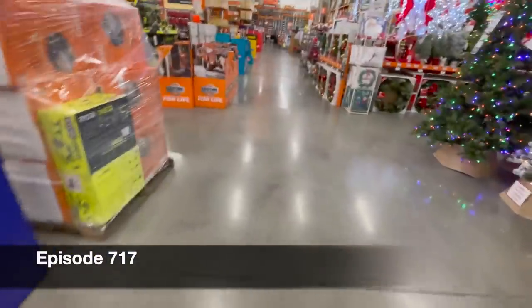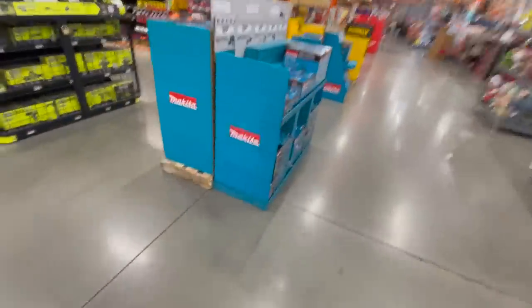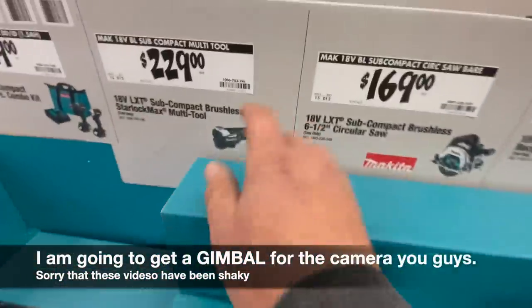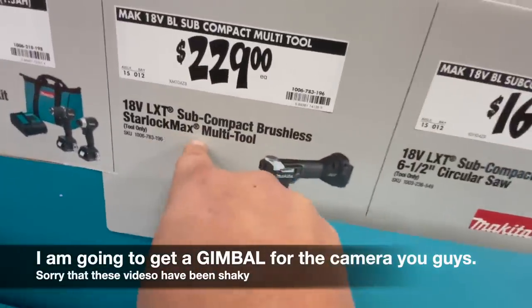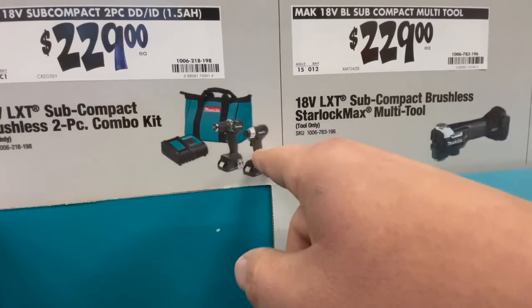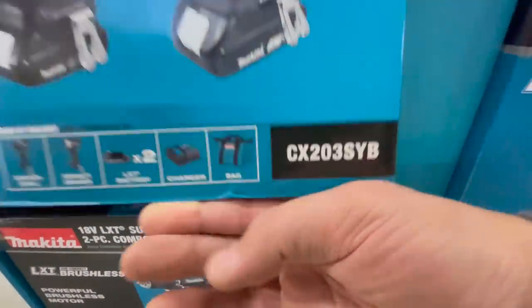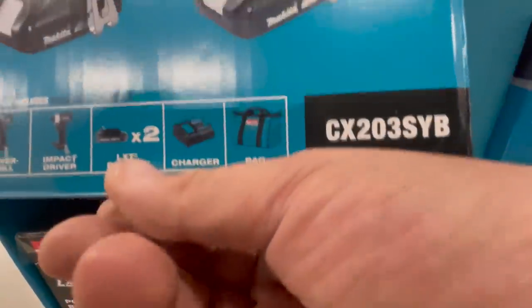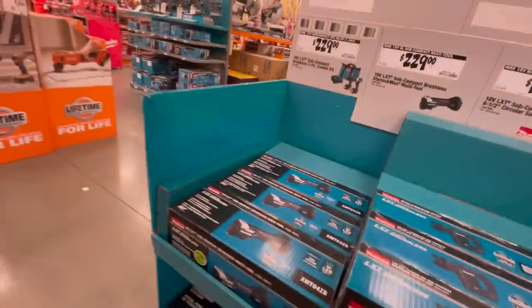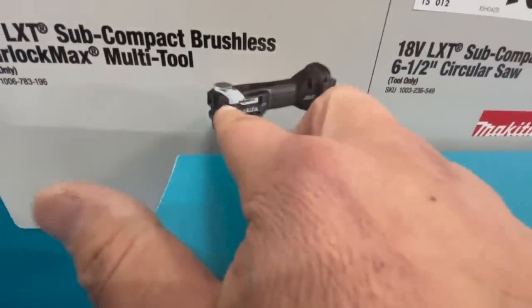We are at my Home Depot - they are setting the stuff up now. They do have a few more things here than at other Home Depots, so they have more Makita stuff. One thing that excited me was this subcompact Starlock Max multi-tool and the subcompact two-piece combo kit with the drill driver and impact driver that comes with 1.5 amp hour batteries. I'm actually excited about that - that's a nice subcompact tool.